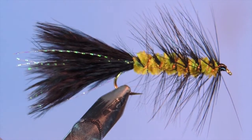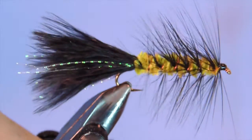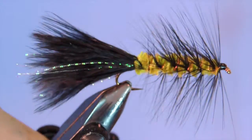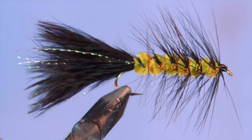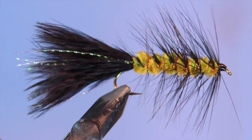No beads, cones, rubber legs, crystal chenille, UV dubbing, hot butts, hot heads, or any other invented piscatorial magic. Now one of the wonderful attributes of the modern Woolly Bugger is its ability to be transformed into countless variations, and I'll touch on some as we tie the pattern.